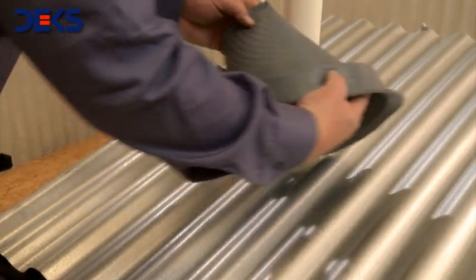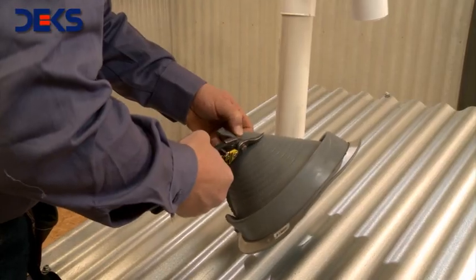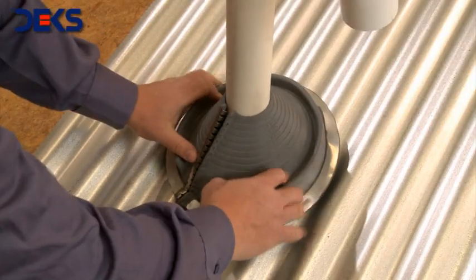The first step is to determine the diameter of the pipe that will be flashed. Cut it to the proper size with the tinsmith scissors, then rub the pipe with the top end of the Retrofit.